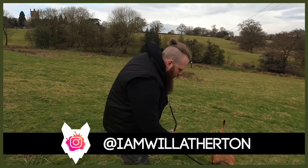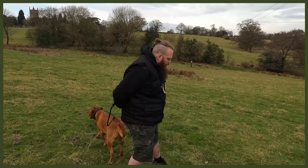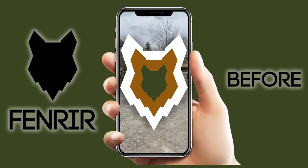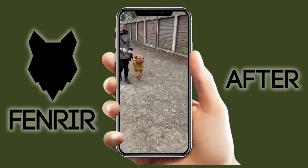Welcome back to Fenrir. We're joined by Kendrick for another session. On the last video with Kendrick, we completely changed the way he engages with his owners on a lead — from a disaster scenario of his owner being dragged across the road, to being safe and reliable on a lead, purely through positive implementation of a tool like a prong collar, which has completely changed his life.